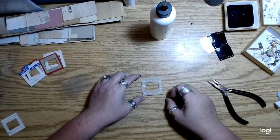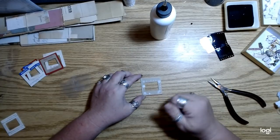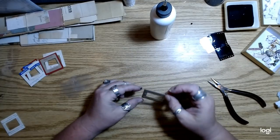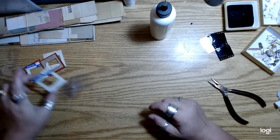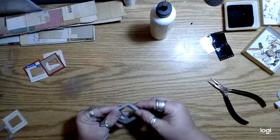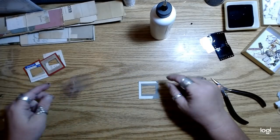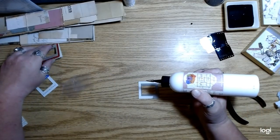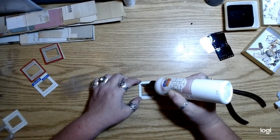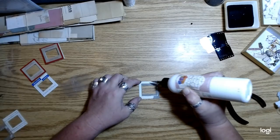I only need to add like a couple little dots of glue just to hold it on for a minute, because it's going to get glued again anyway. The glue smeared a little bit — it dries clear but you'll still be able to see it a little. You just have to use just a skiff of glue. I'm not even really pushing it down much, just barely tapping it to get it on there.